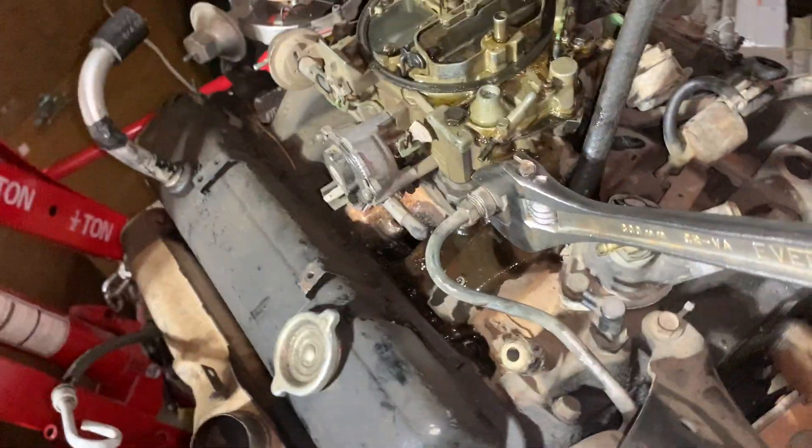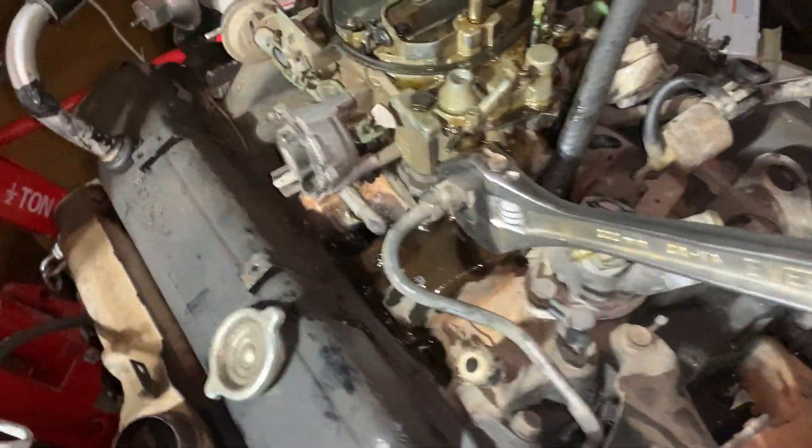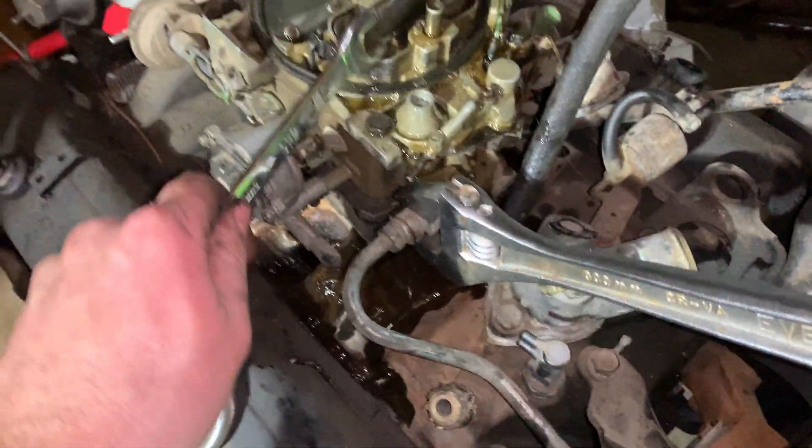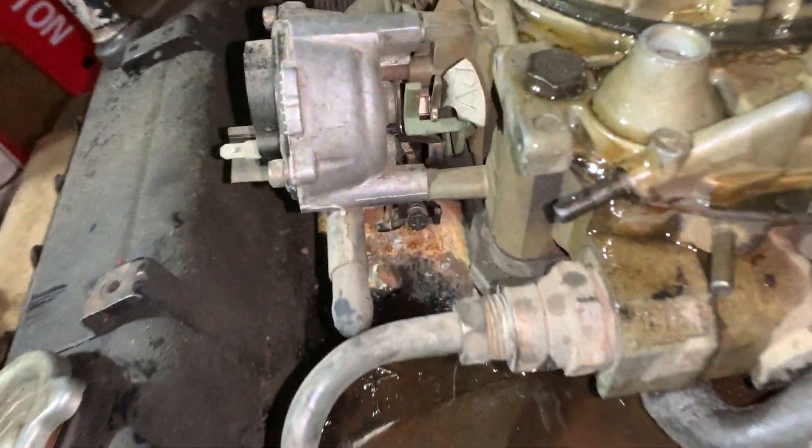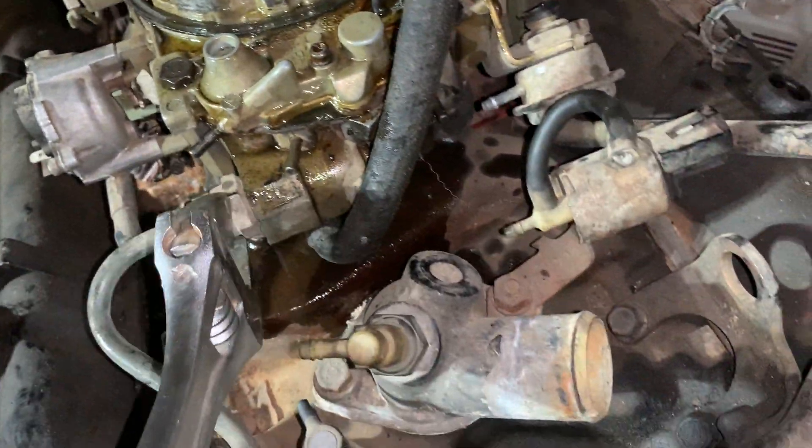I want to make this video so it helped me out a few years ago. This is the stock small block Chevy with a Rancho carburetor. If you have this style of filter, that is your fuel filter right there. I'm going to show you how to remove it.